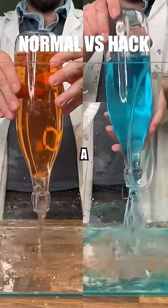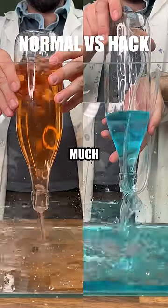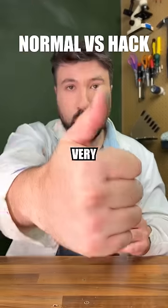And finally for our pouring hack, by using a straw inside our bottle, it pours out much faster than without. And I think that's very cool. Yum yum.